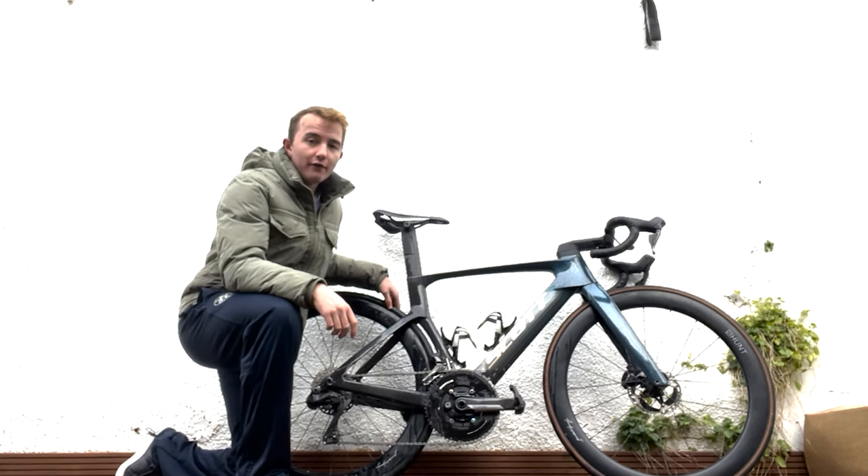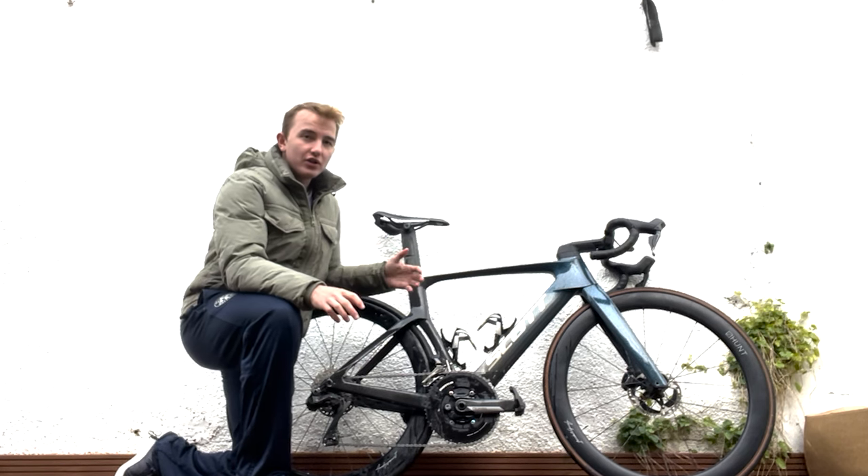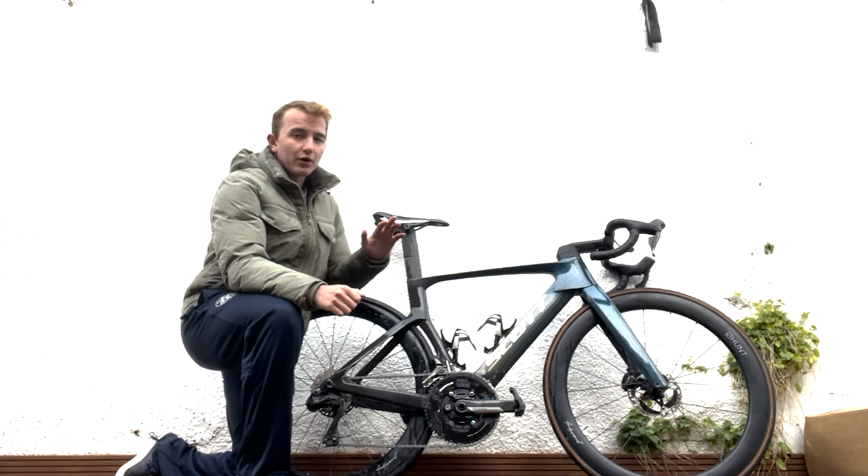This video is all about my Scott Foil. I've ridden 2000k on it — not a crazy amount, but a decent amount to get a gist of what the bike is about.